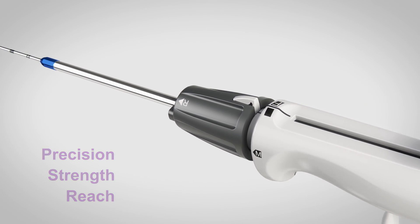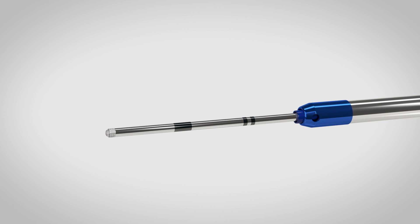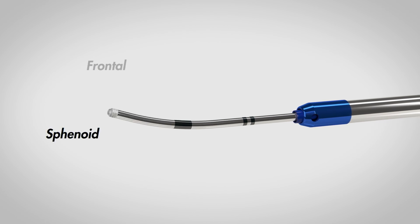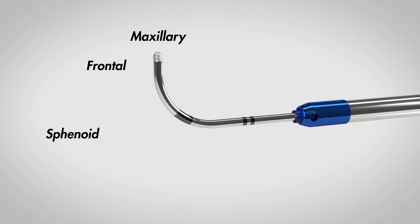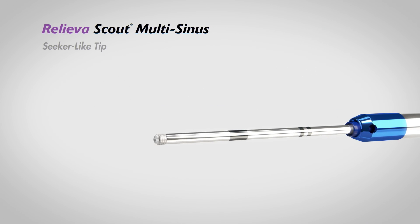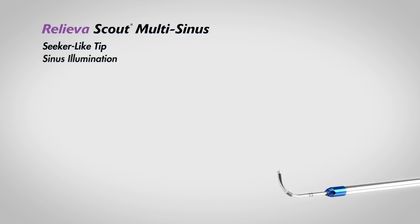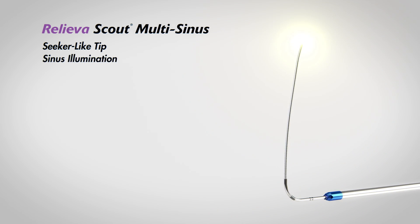The Relieva Scout Multi-Sinus features a shapeable seeker-like tip to simplify access to the sphenoid, frontal, and maxillary sinuses. It unites a low-profile, seeker-like tip to access tight anatomy and palpate tissue, an extendable illuminated ball tip for atraumatic sinus access and pinpoint transcutaneous conformation, and a long 6x24mm balloon to dilate ostium and outflow tracts.